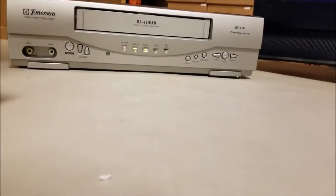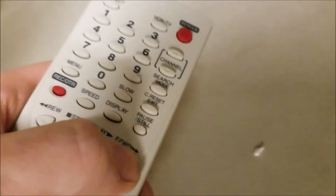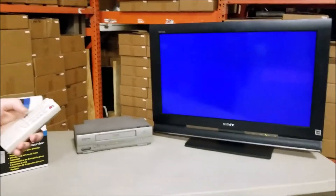You can even use the remote — you can press the stop button, and you can do fast forward with it and it'll do a rapid fast forward, or you can do the other way around.